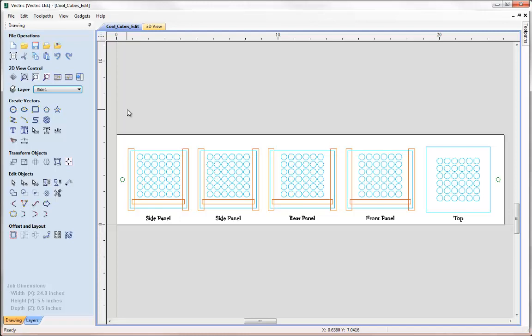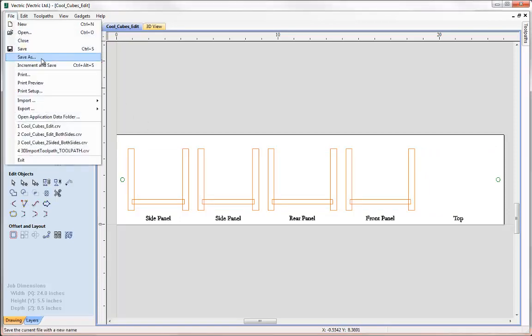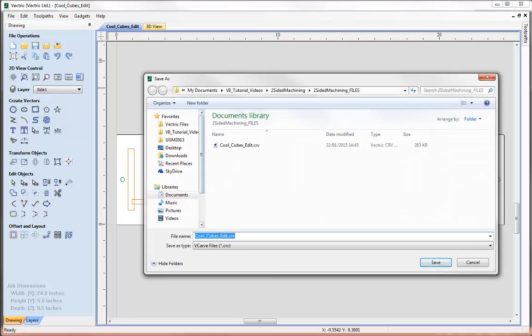At this point we have the vectors we need to cut side one, so let's switch off the layer for side two and close this. We'll go up to File > Save As and make a copy of this file — I'm just going to call it coolcubesedit_side_one and hit save.